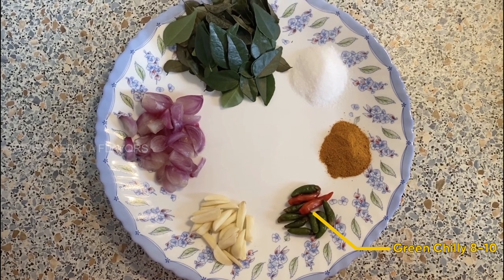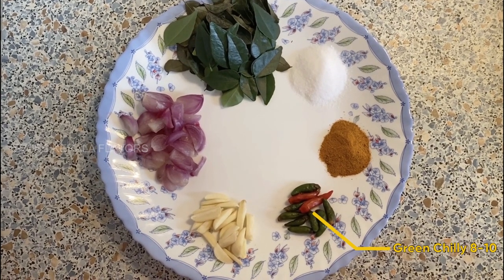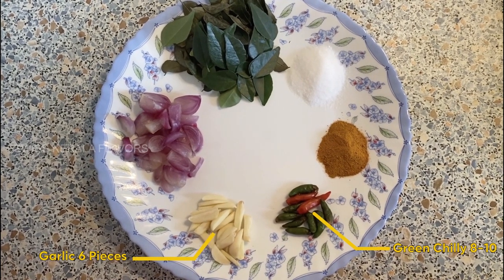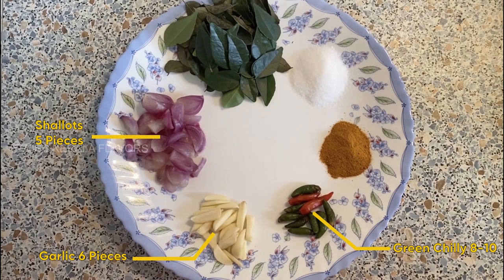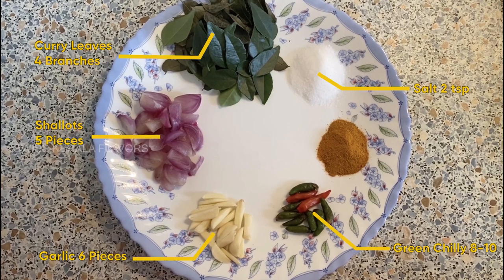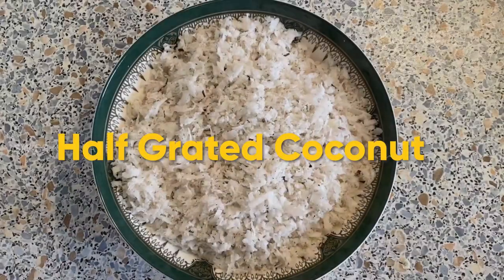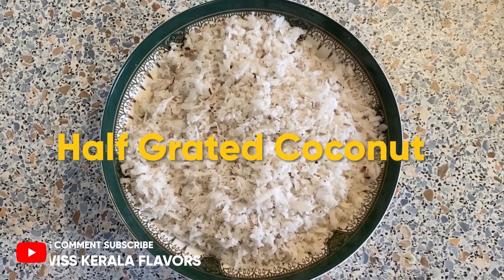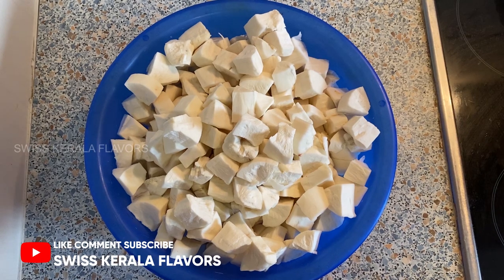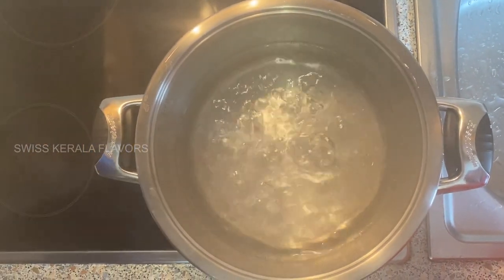This is 10 gandhari, this is 4 gandhari, 4 gandhari, 4 gandhari, 4 thandu kariyapala, 1 teaspoon of manjala. This is 1-3 gandhari, this is 63 gandhari, this is 130 gandhari, this is 40 gandhari. I will use a cup of water.